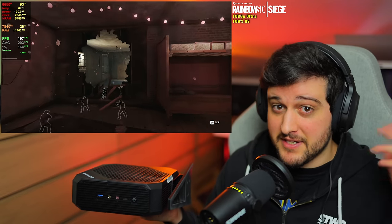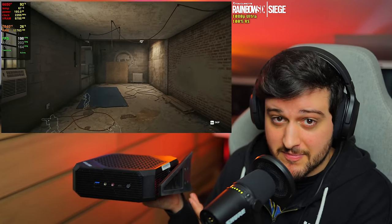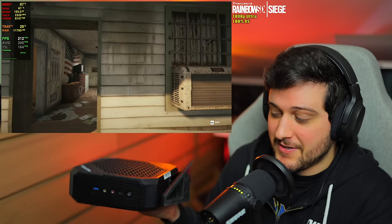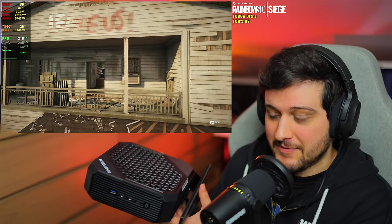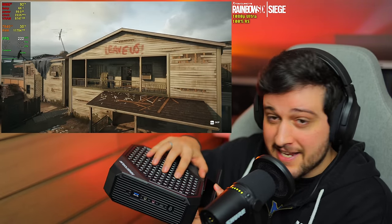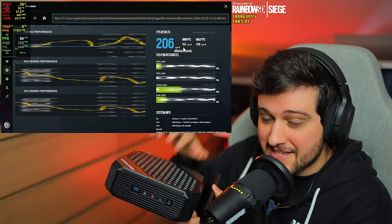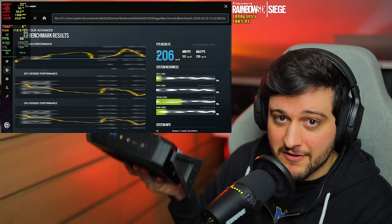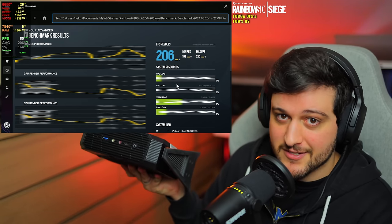Until there are laptops in the market that come similarly spec'd with an extra monitor, keyboard, and mouse, these mini PCs just don't really make that much sense. Please, Minisforum, drop the price on these things — and that goes for the other mini PC manufacturers as well. Thanks very much for watching — expect a few more videos testing games separately on this thing, and I'll catch you in the next one very soon. Love you all, bye-bye.